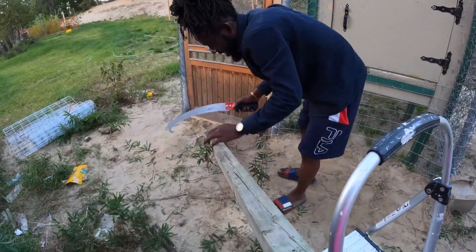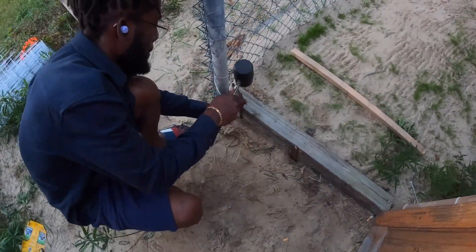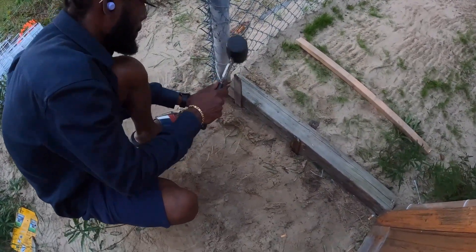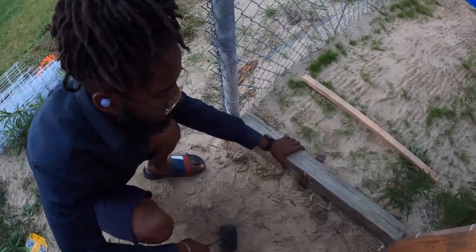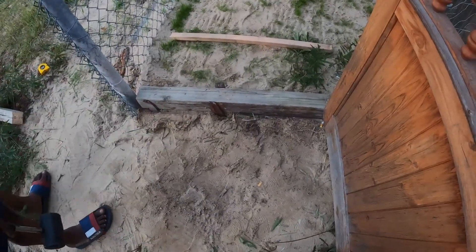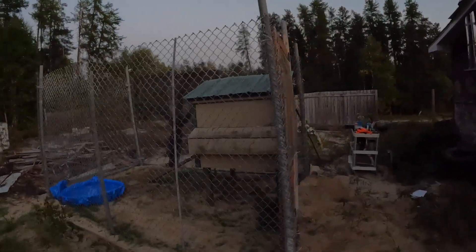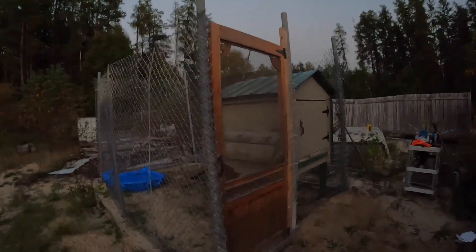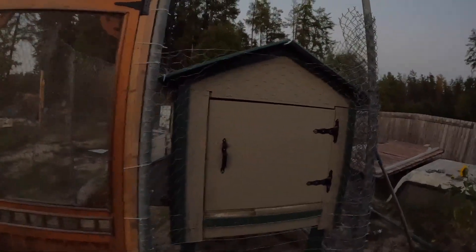I'm trying to cut this — and that's it, it's all finished. I'd say that turned out really extremely good. I don't know a yard man thing.